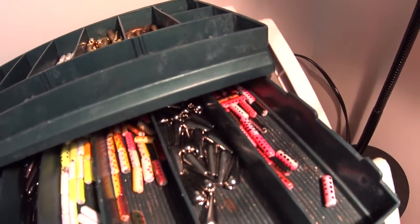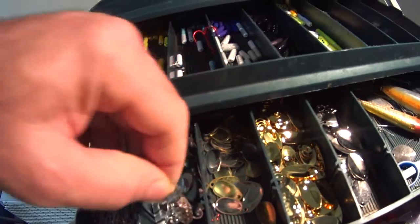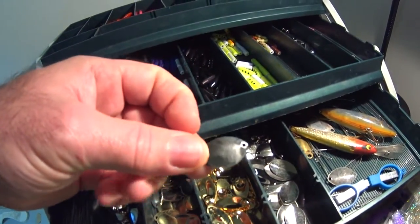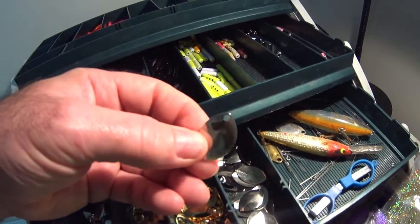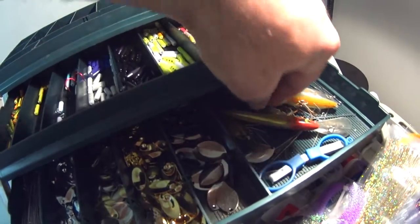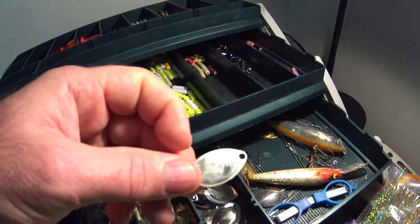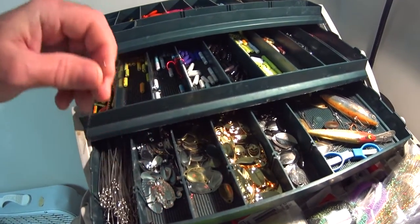You get the idea of the constituent pieces. You've got blades available to be used — they come in all different sizes, shapes, and finishes. This one's a little larger. You do have to pair these things out pretty well or else they'll wobble and not make the greatest finished lure. I really like to stick around the eighth to a quarter ounce variety.